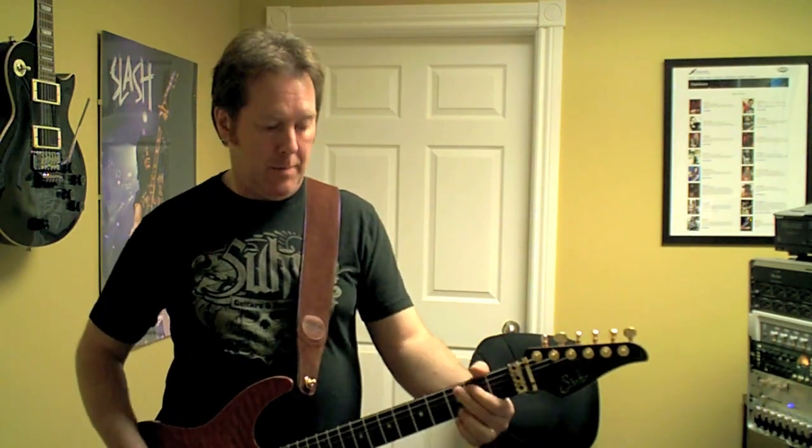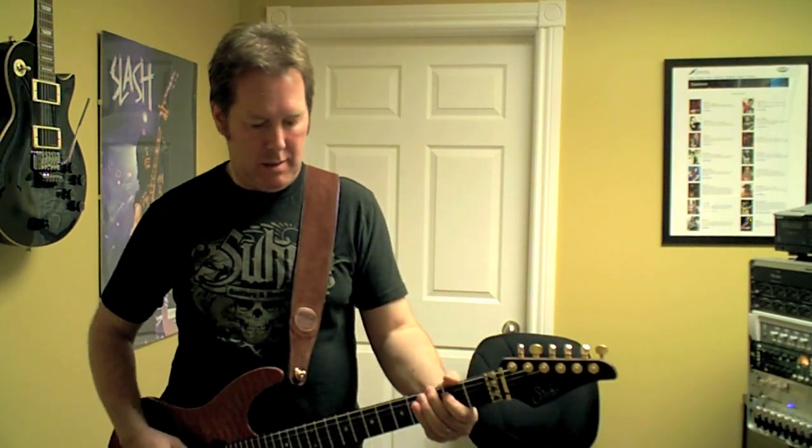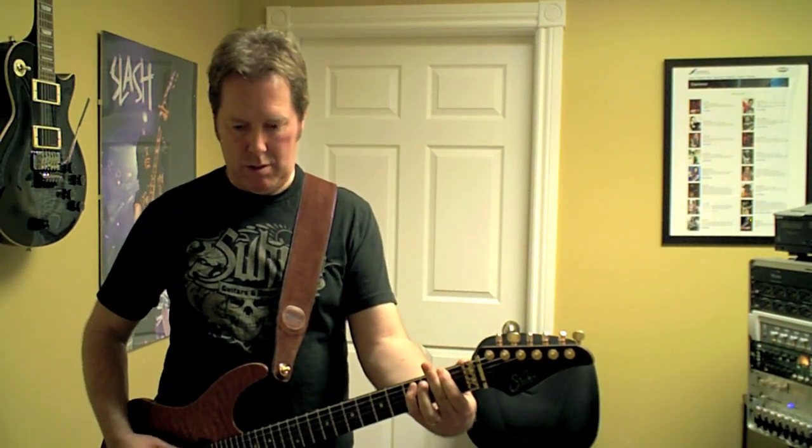Wow, the G chord just — whoa — it's right in that. Very cool. So that's my rhythm sound. That's what you just heard there, was without delay.